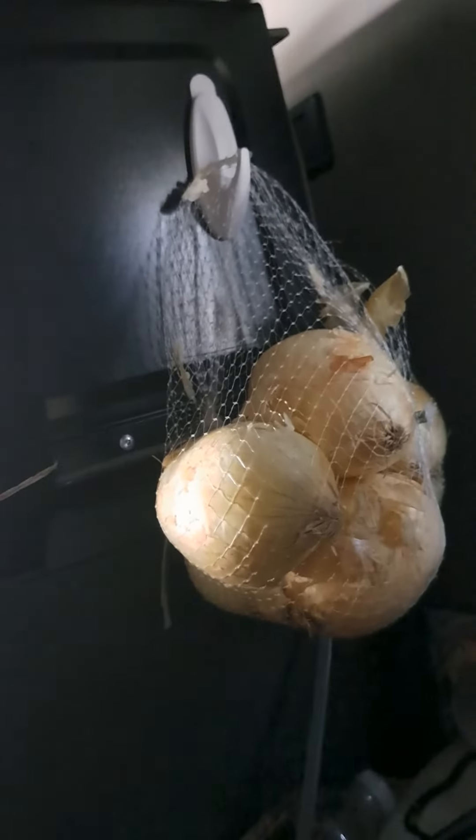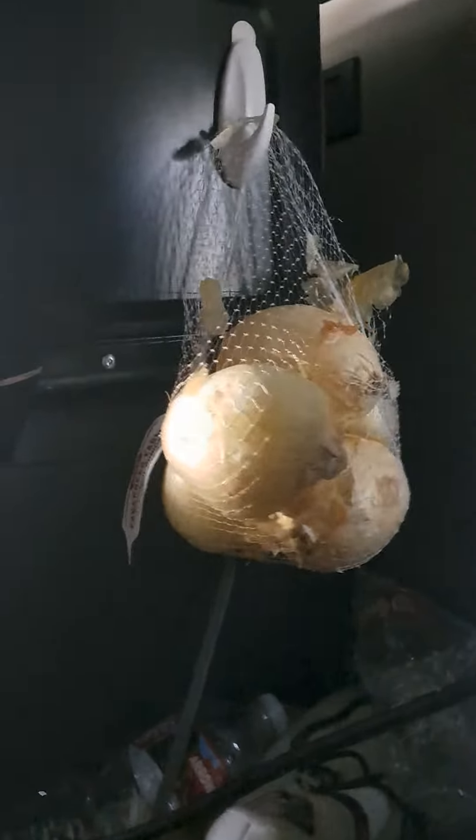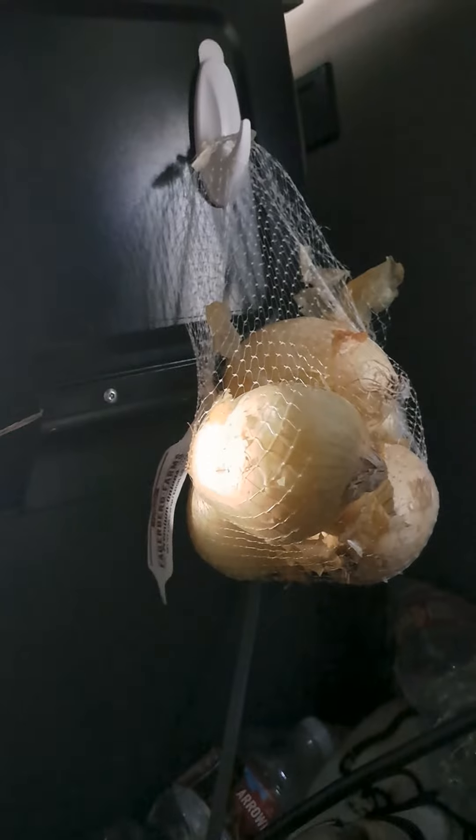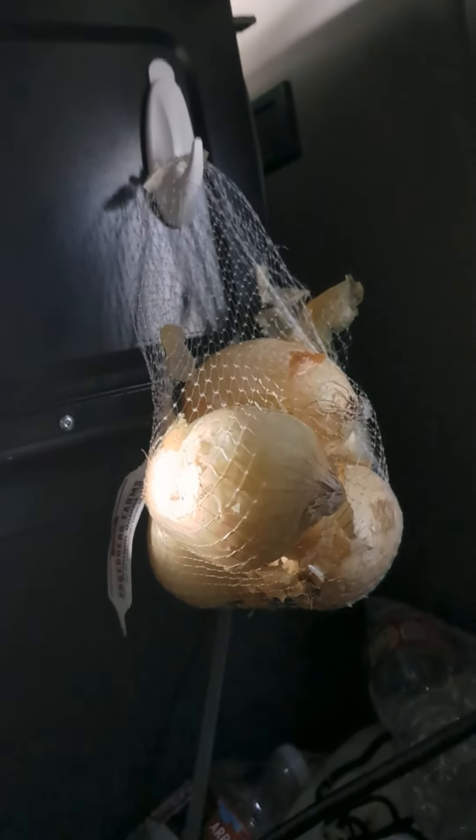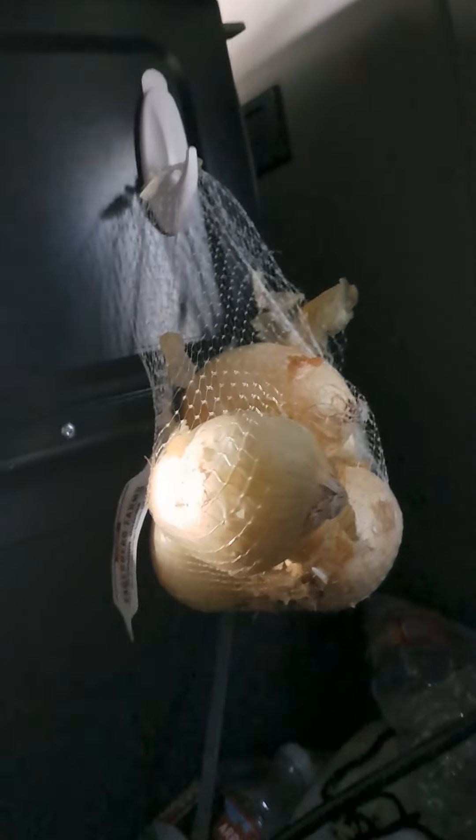Now it took a few minutes, but this keeps my onions hung so they don't get nasty by not getting enough airflow or whatever. And so far it looks great. So that's my hack for keeping your onions fresh in your semi-truck.